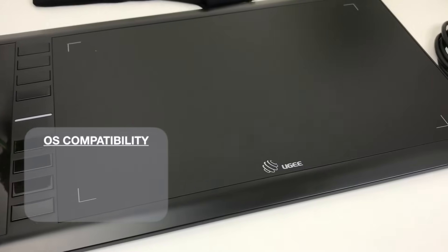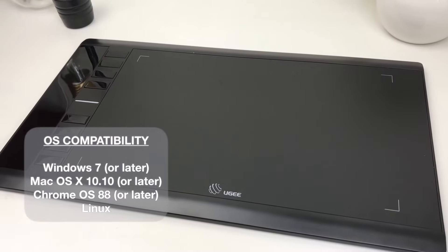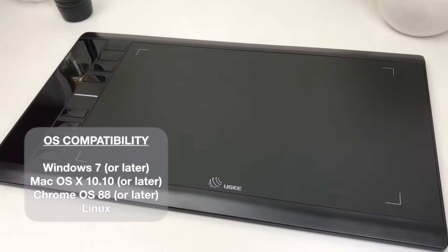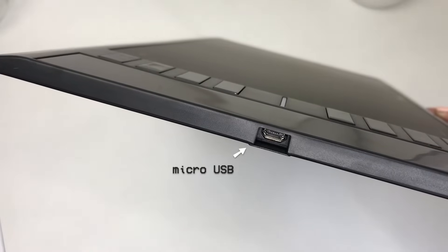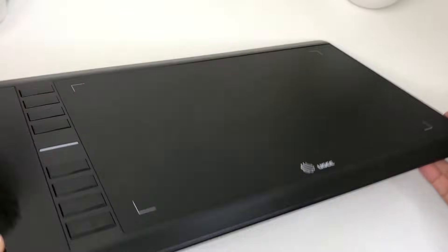The UG M708 is compatible with Windows 7 or later, Mac OS 10.10 or later, Chrome OS 88 or later, and Linux. Take note that this pen tablet may not work well with detachable or foldable Chromebooks.